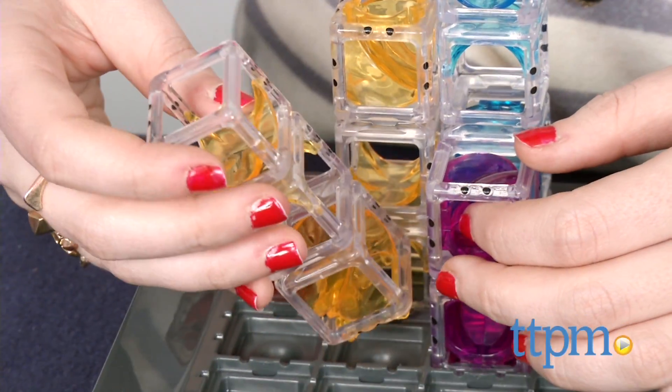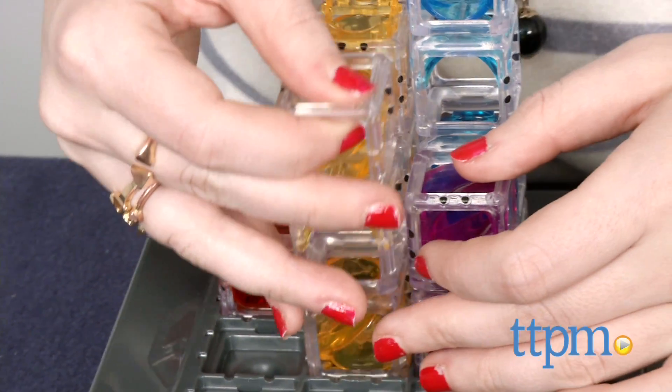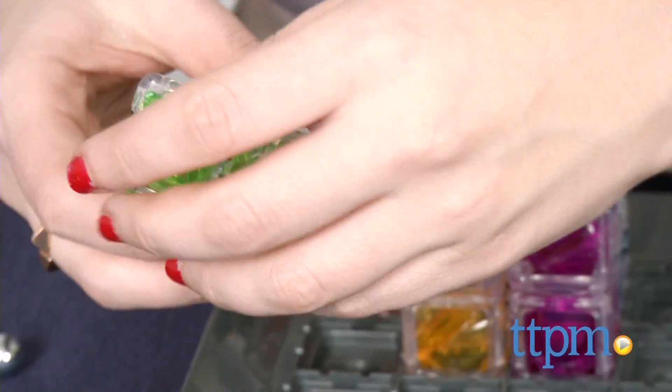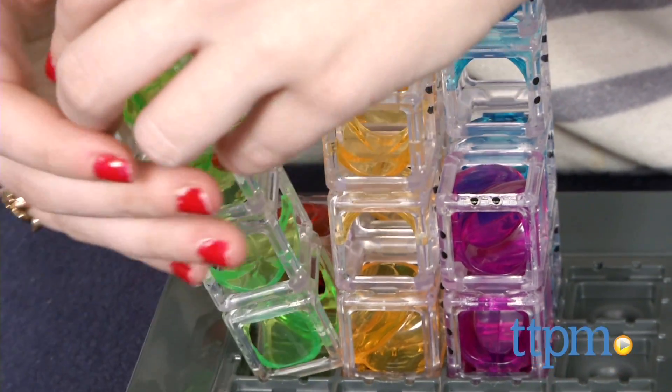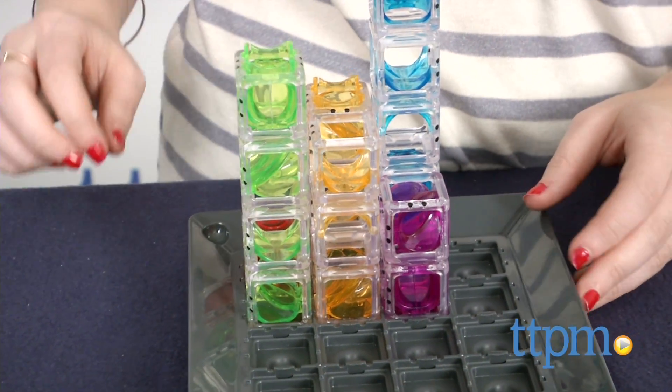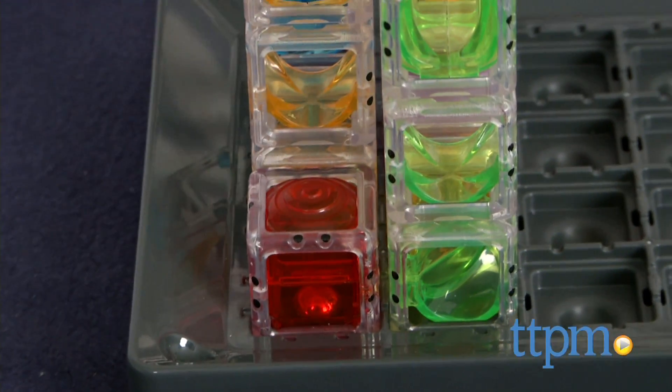Overall, we like the brain-teasing going on with these challenges. The puzzles not only get kids thinking about the physics behind how to get to the solution, but they are also fine-tuning their fine motor skills. This is a single-player game that we also think can be a fun challenge to solve with friends as well.